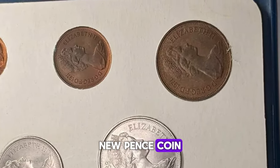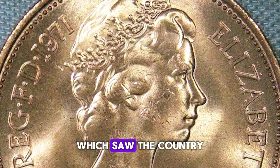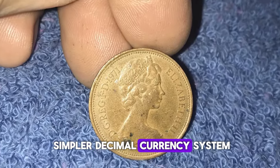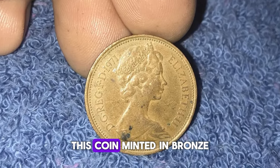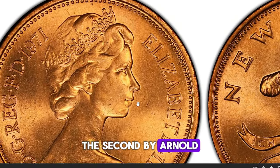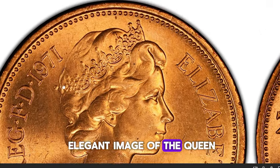The 1971 Two New Pence coin was part of the United Kingdom's decimalization process, which saw the country transition from pounds, shillings, and pence to a simpler decimal currency system. This coin, minted in bronze, features the second portrait of Queen Elizabeth II by Arnold Maschine on the obverse, showcasing a youthful and elegant image of the queen.